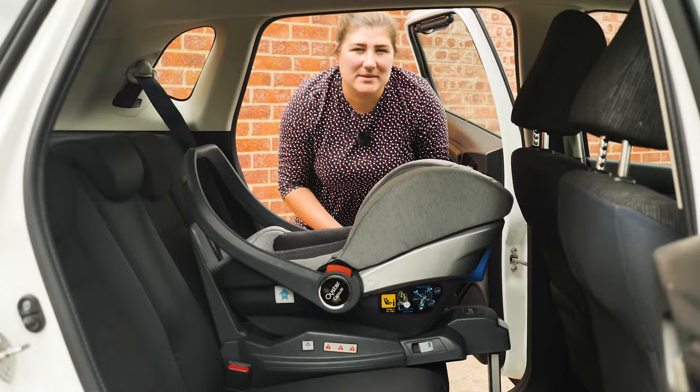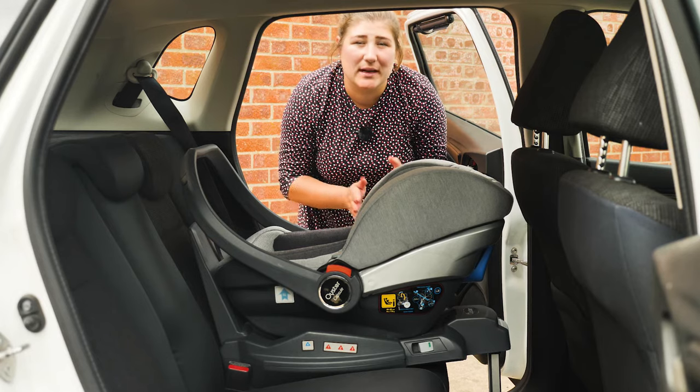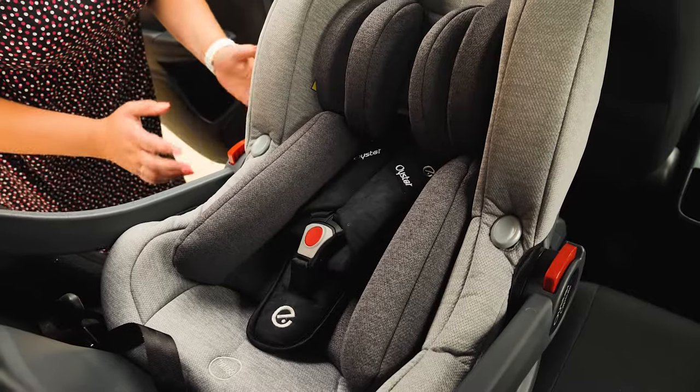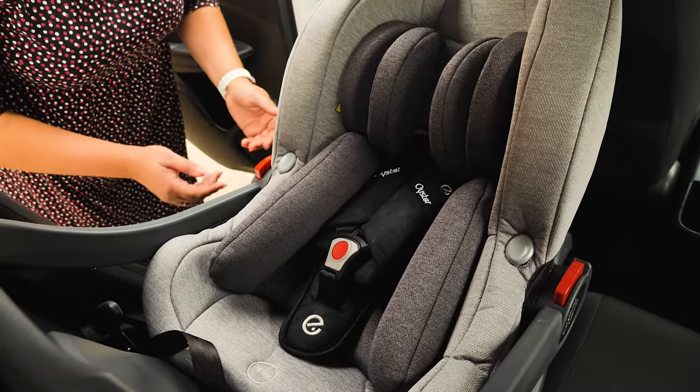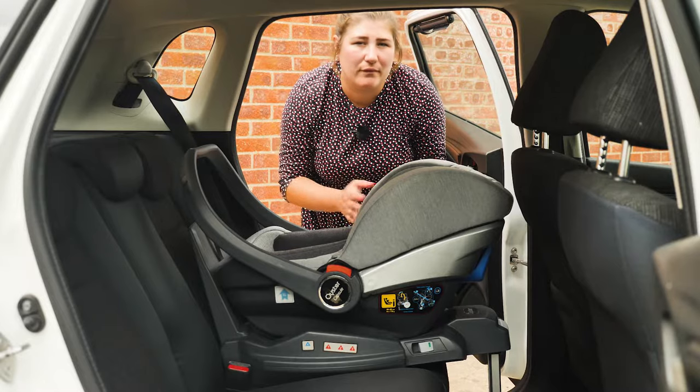Since BabyStyle launched the Oyster 3 a few years ago, we've always been pleased that within the bundles they decided to include an i-Size R129 car seat that meets the latest set of car seat regulations. The capsule is suitable from 40 to 85 centimetres and should last your baby until they reach between 12 and 15 months old.